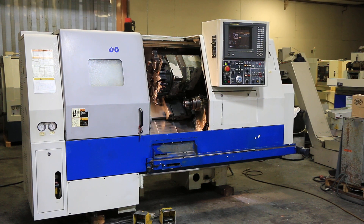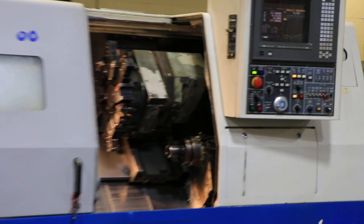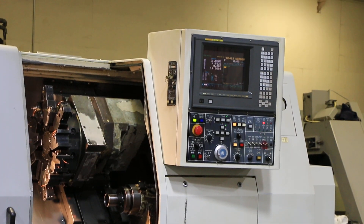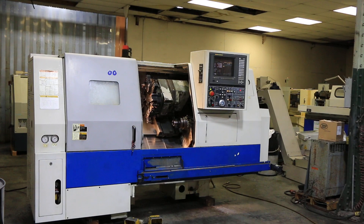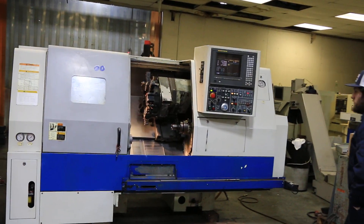Today we have a 1999 Daewoo Puma 200 LMSA. The machine has live tooling on the turret, a sub spindle, and collet chucks on the main and the sub. It has a parts catcher, parts conveyor, chip conveyor, and bar feed interface.